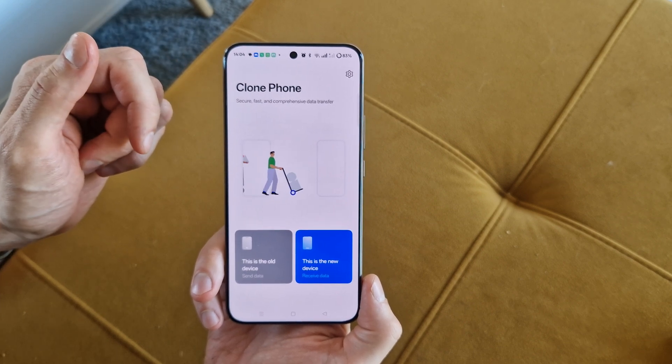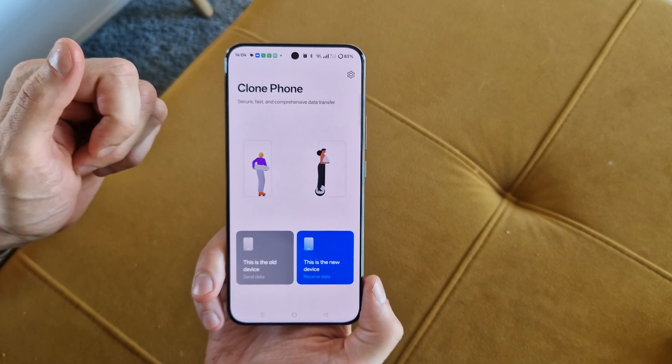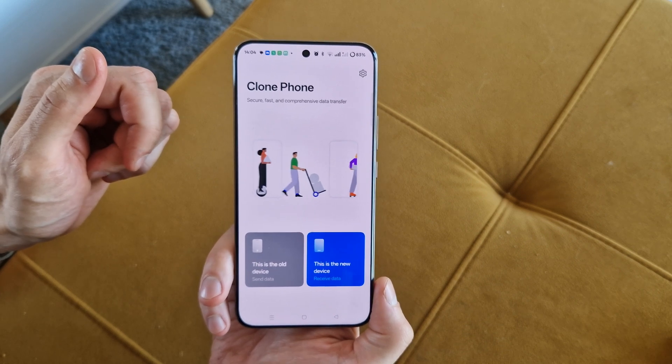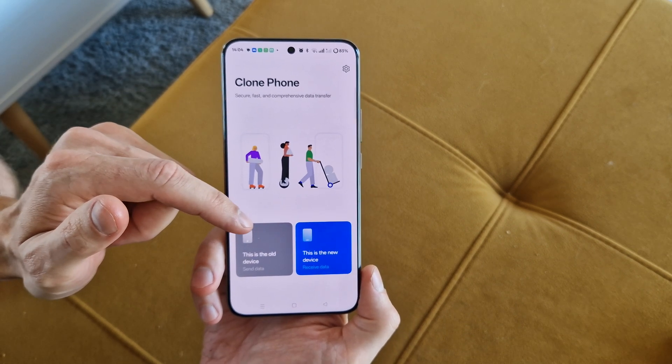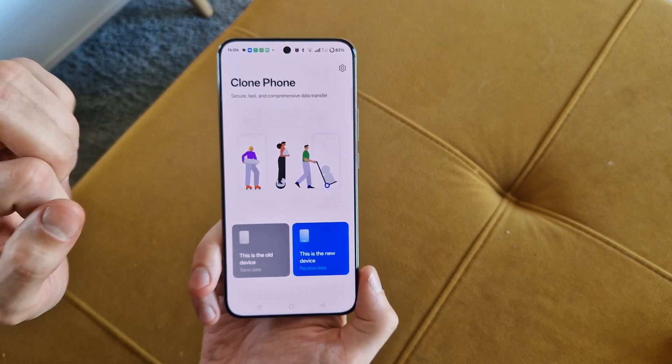As you can see, there are instructions on how to do that. Clone Phone can do a secure, fast, and complete data transfer. So we have a choice: this is the old device, or this is the new device.